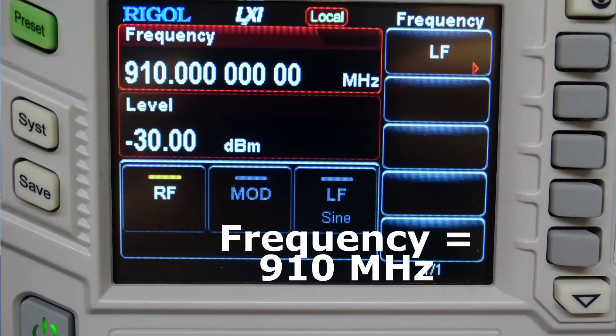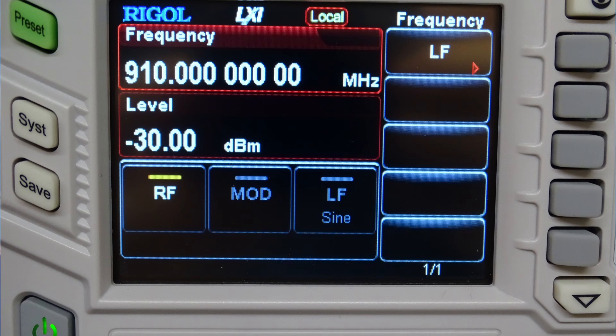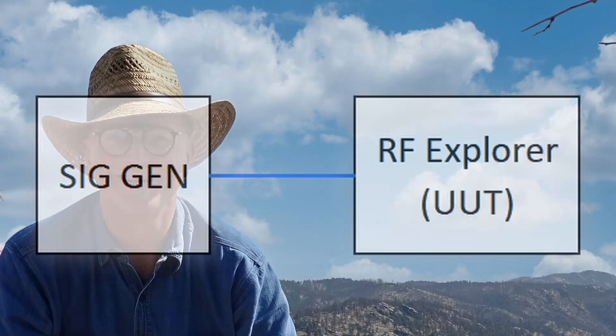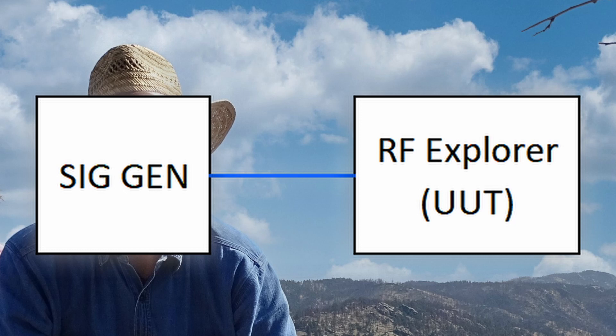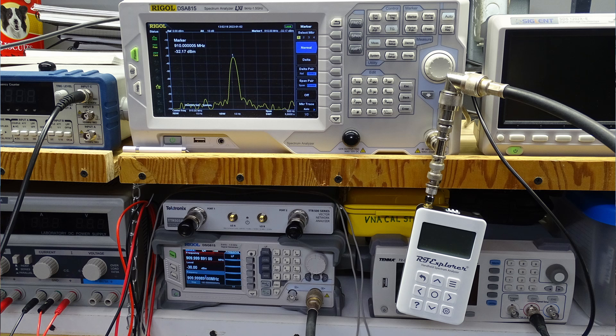I used my Rigol Spectrum Analyzer to verify both level and frequency of my signal generator. Now that we have all of our stuff together and prepared, let's do the calibration. We need to set the signal generator output to the required specifications. Here you can see my signal generator is set to 910 megahertz and minus 30 dBm, which is right in the middle between minus 20 and minus 50 dBm. At a minimum, just connect this signal generator output to the RF Explorer's input. I piggyback the input of my Rigol Spectrum Analyzer so I could see the signal on something other than the RF Explorer. My complete calibration setup looks something like this.